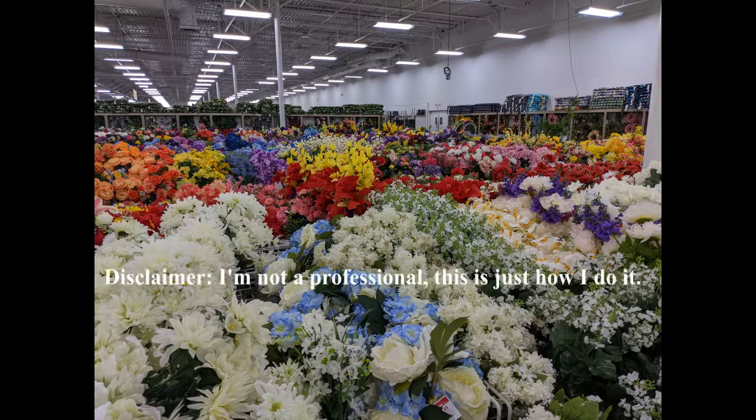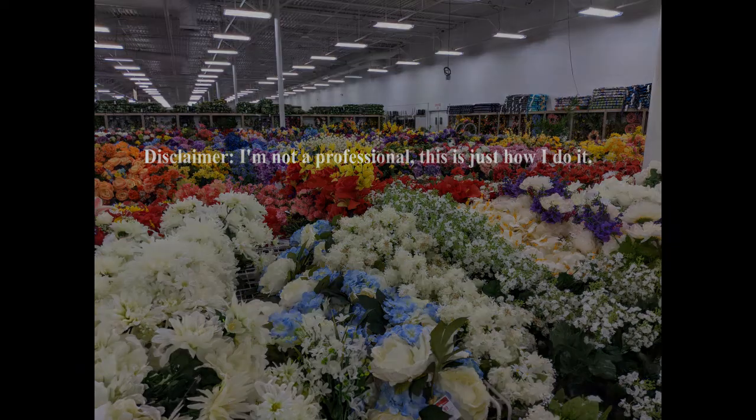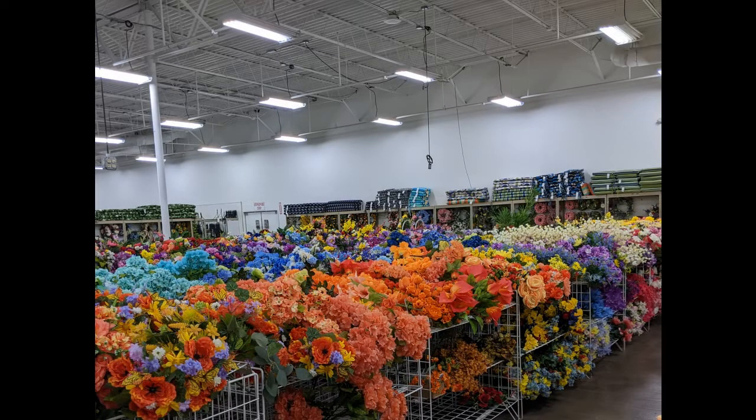Hi, it's Daisy from mywidowedheart.com. I'm here at Old Time Pottery and they have got the most beautiful artificial flowers right now.